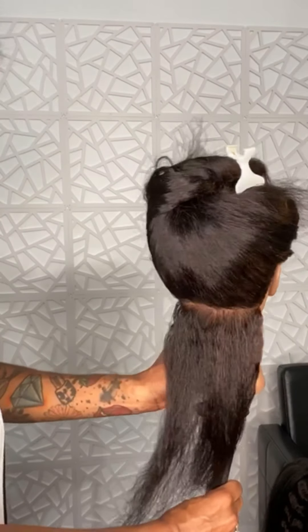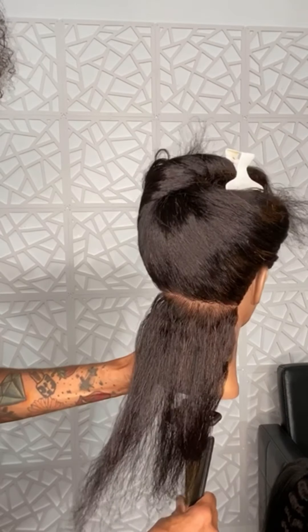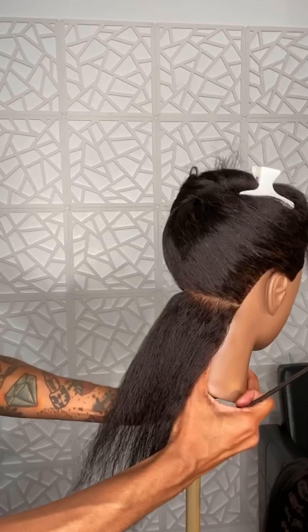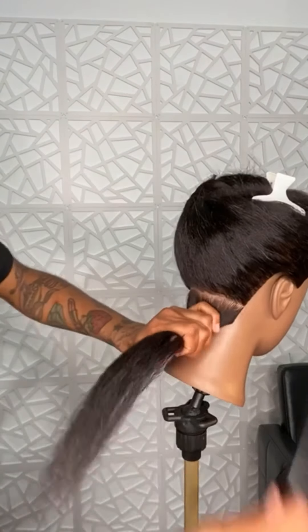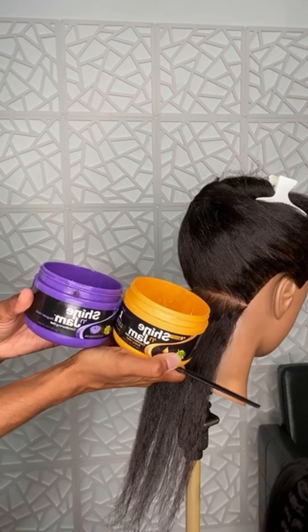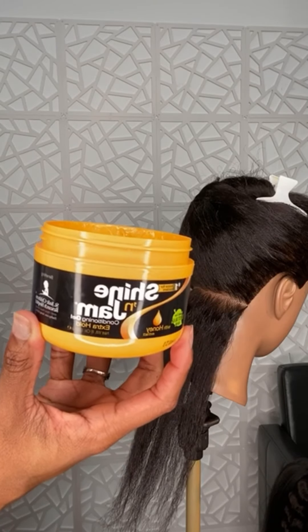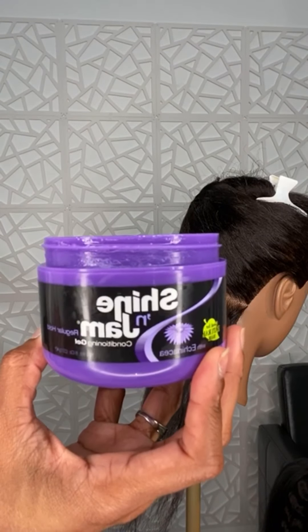I'm up close and personal now so y'all can see. I just don't want to be in the view. Put her head down because I can't see. For box braids I do like to use either one of these — this is what I like to use, so we can do this one or this one.